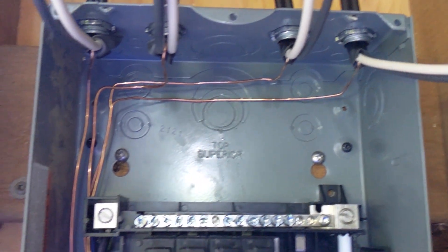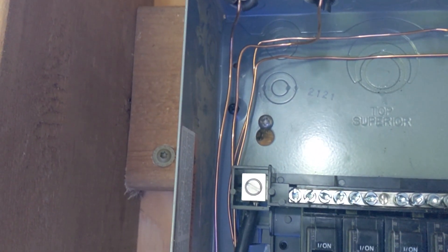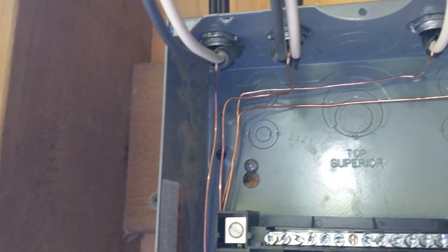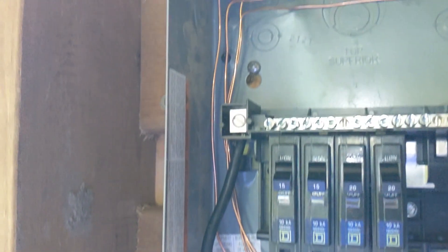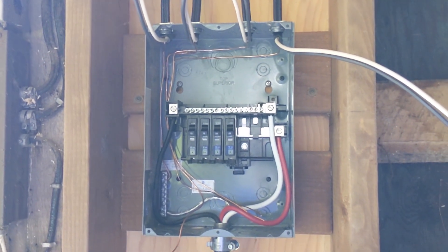I've got all my grounds kind of in place. You can see how I've bent them — I've got them routing along the left-hand side of the panel. I've got one screwed in right now, so that's the first one. I'll use my pliers to straighten it out and make it neat. Get that one completely in place and then the rest will be based off of that. I'll get them all screwed in and clean them up to make it look neat and tidy.